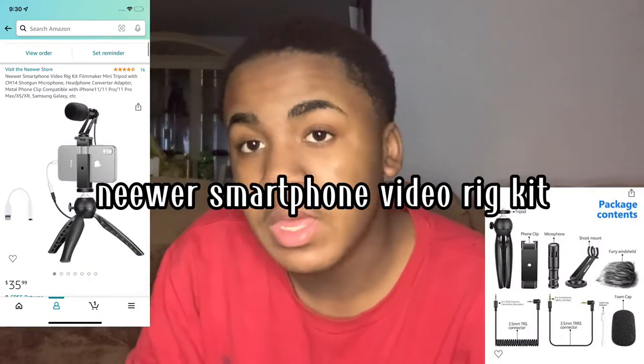What's up guys, welcome back to my channel. Today I will be giving y'all a review on the newer smartphone video rekit. Make sure you guys like, comment, and subscribe and let's get into today's video. I forgot to mention this in the beginning of the video, but this is for both iPhone and Android.